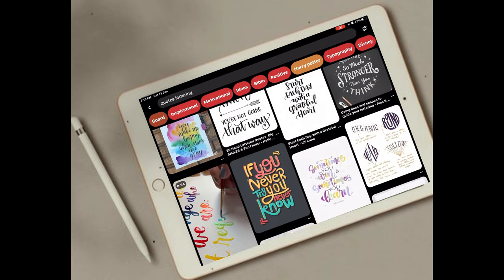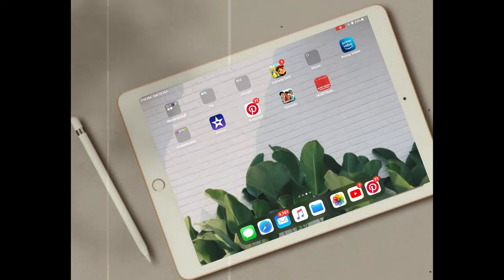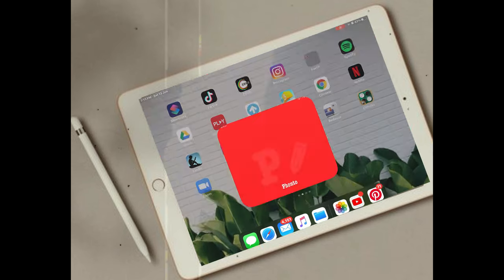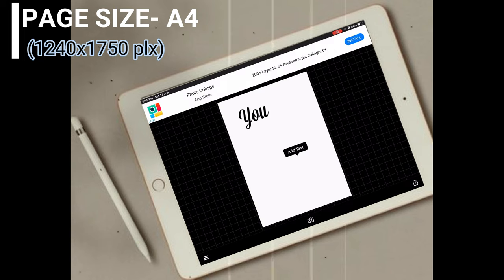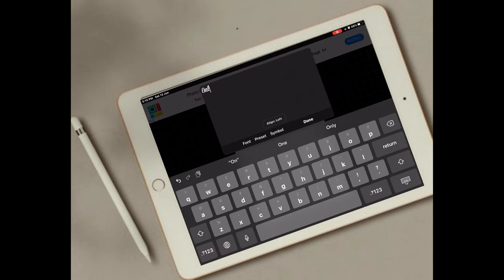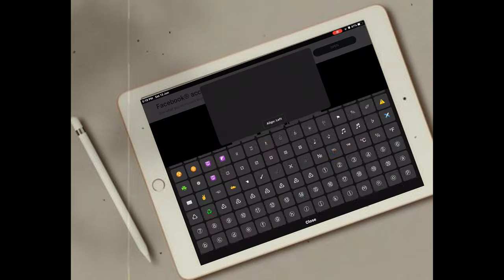So firstly, you need to find some good quotes — maybe motivational ones or ones that keep you going in life. Here I'm using Pinterest. You can directly print some printable quotes, but if you want to customize them you can use this app called Fondo, which has tons of fonts and styles.